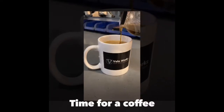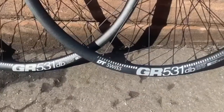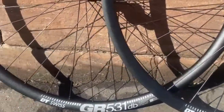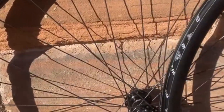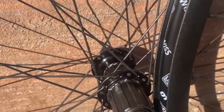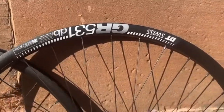Time for a coffee. After a coffee, I can show you the finished items — lovely gravel wheels, built to the highest specifications, lovingly laced at our workshop in Bristol. Tubeless ready. Quality components from DT Swiss and Shimano.